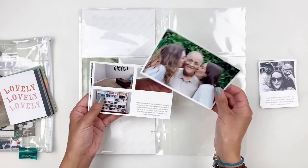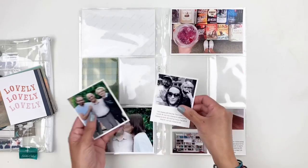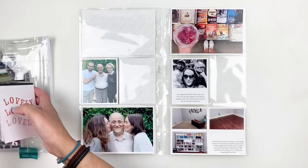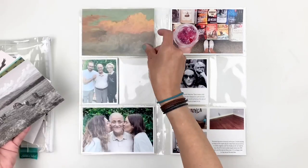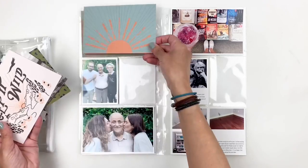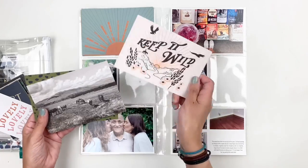Hi everyone, this is Heba from My Little Journal and today I'm going to be working in my Project Life. This is week 25, 2021, and I'm going to be using Studio Calico's Wild and Free Documenter Kit. This kit released in August and it's beautiful, so I'm going to go through the cards and figure out what I'm going to use for my spread this week.